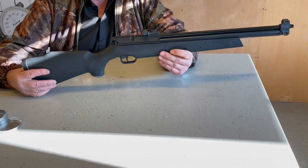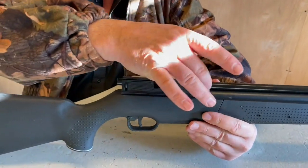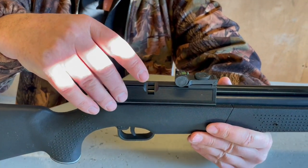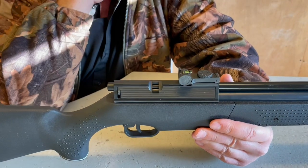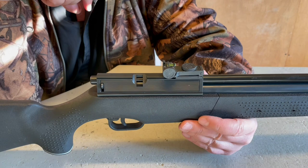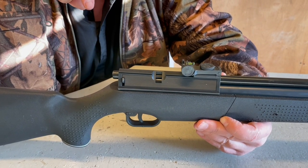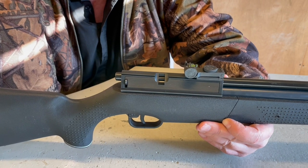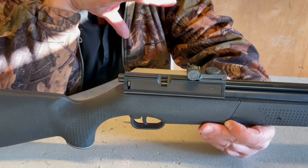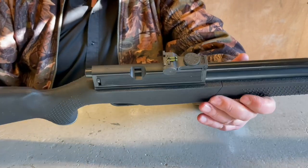This follows the Sharp Innova pattern — it looks very similar. Anyone who remembers those guns, that whole breach block there is actually following that profile. This is a multi-pump action. This is the Webley Rebel. I think it's still available from Highland Outdoors, and it was introduced quite a few years back, following that Innova profile. Basically, it's a multi-pump.